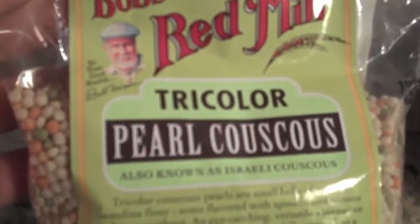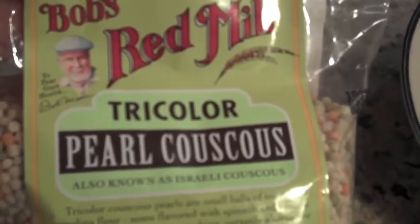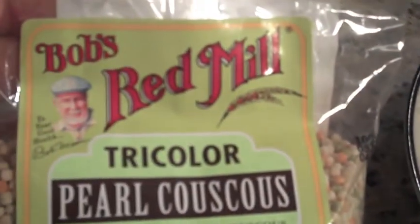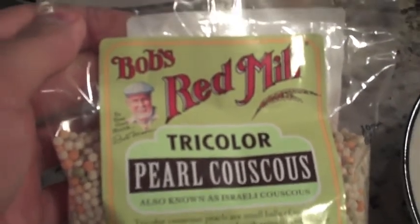You can also check out bobsredmill.com. I highly recommend this tricolor pearl couscous if you're looking for an alternative to rice or pasta — you will not be disappointed. It's a hearty meal, a healthy meal, and it's a Bob's Red Mill product, so quality is definitely something they do not skimp on. Check it out. Thanks everyone.